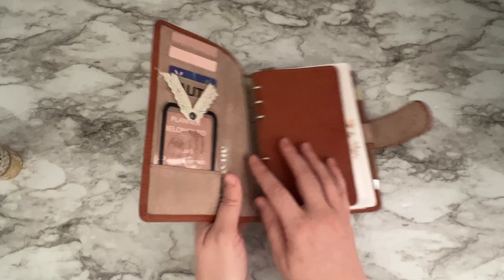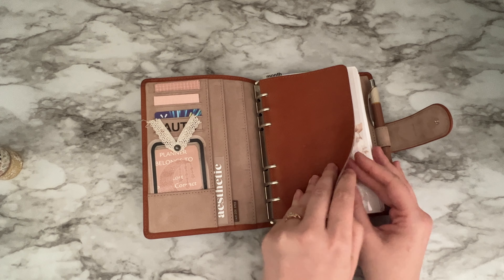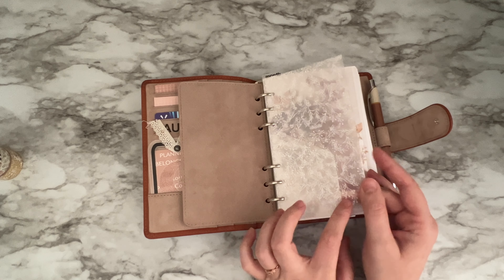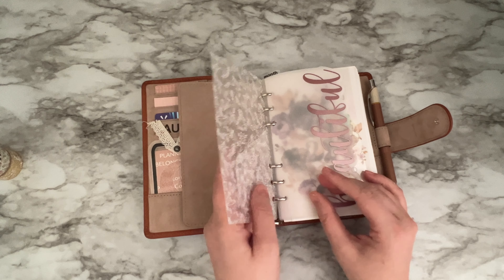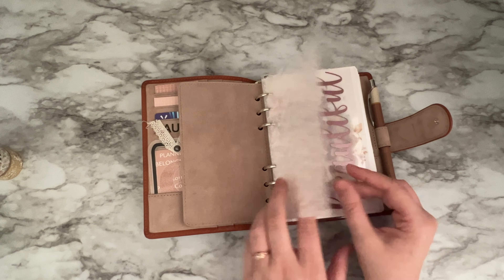I'm just going to show you the very front and take you through it. Not much has changed, so that's why I haven't really done an updated flip-through. This is going to be reserved — I bought this pocket thing from Cat's Brasso Co. — I'm going to reserve it for a couple of family photos.